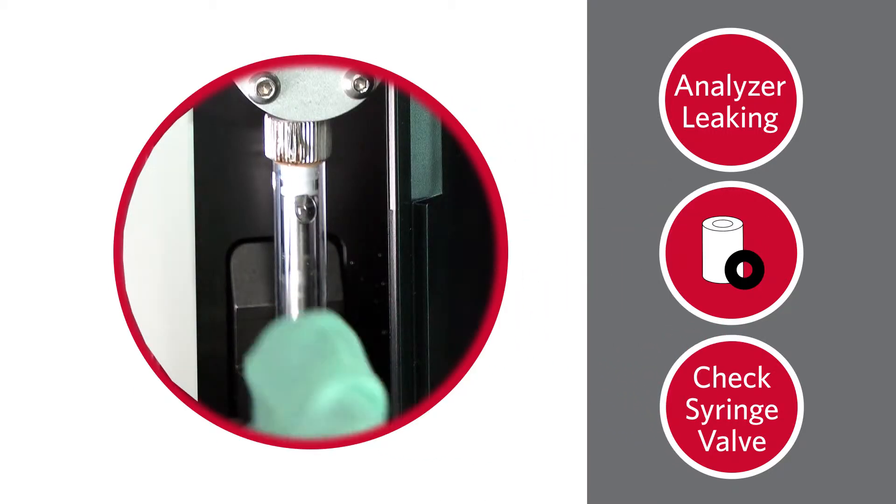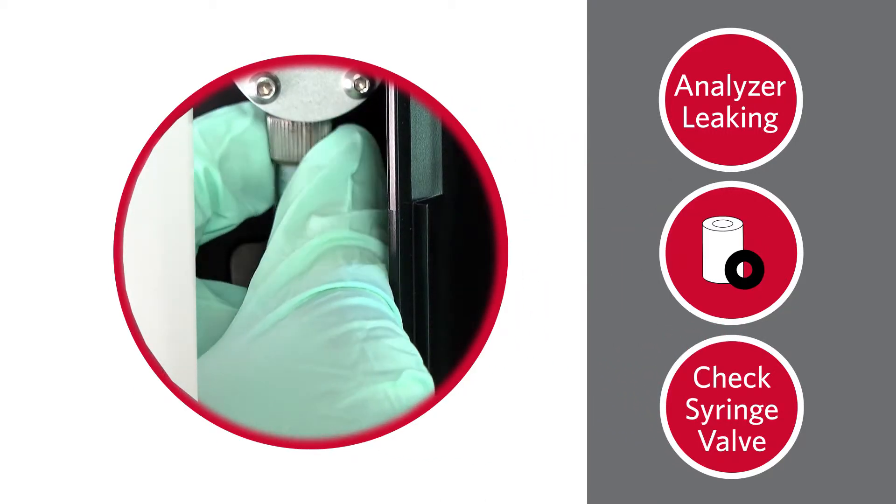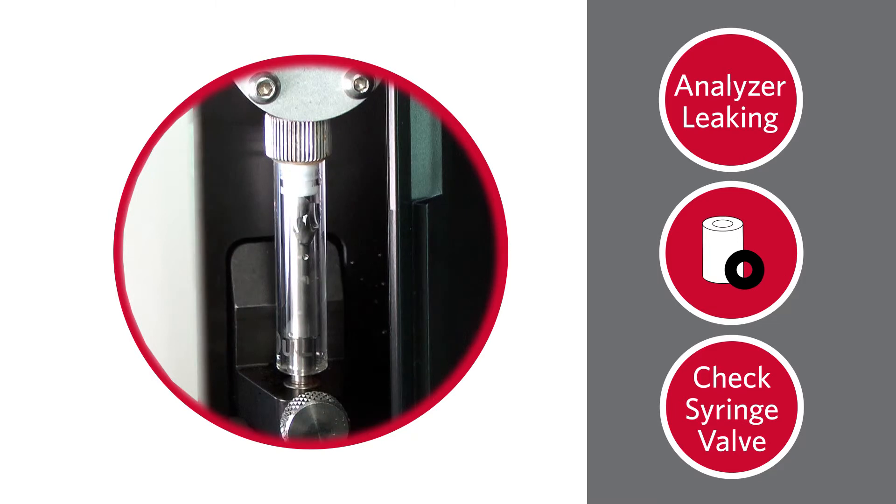If the syringe valve is leaking, hand tighten the silver syringe connection on the syringe valve.